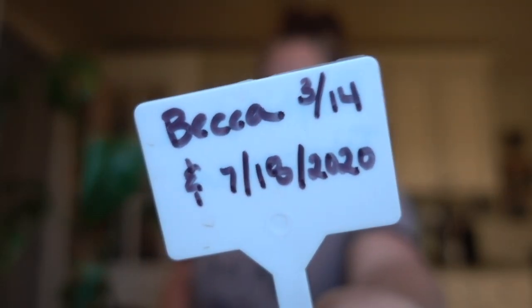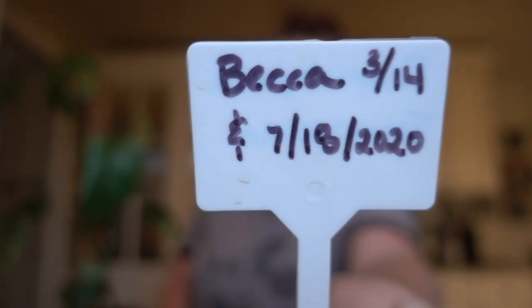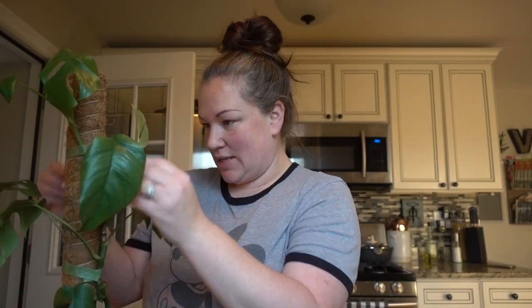I have this in LECA — I think there are two pieces in here. I'm going to check the roots because if I could guess, there's some root rot happening down there. I actually wrote on here — yeah, there are two cuttings: one I got from her on March 14th and the other on July 18th of this year. I like to write down when I pot plants up and I usually take pictures so I can compare how far they've grown.